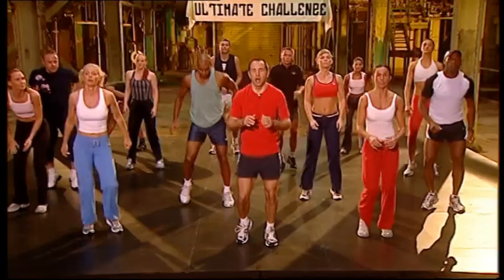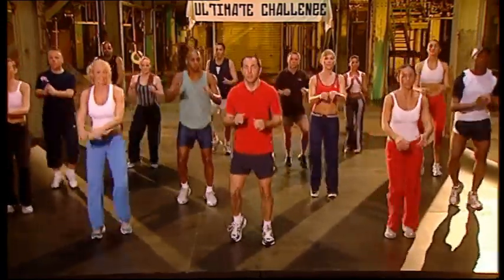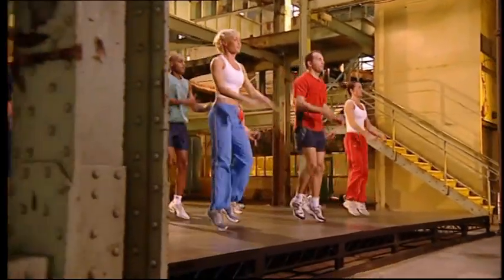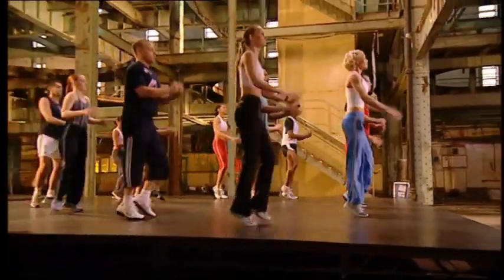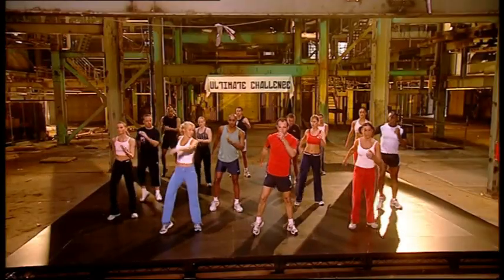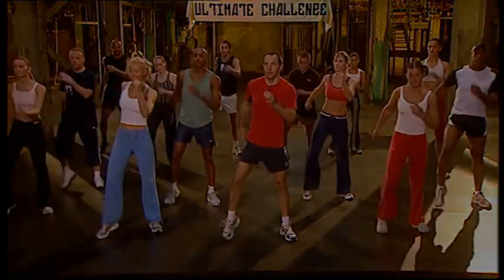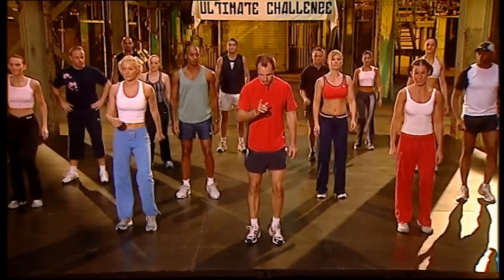Take it up. On the toes. Four, three, two. Four more, four, three, two, one. Walk up. Eight. Nice and easy. All right then.